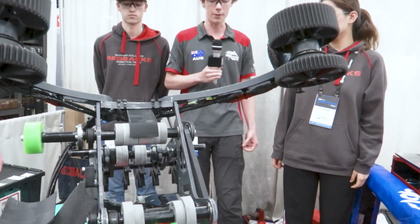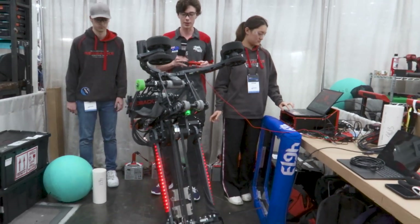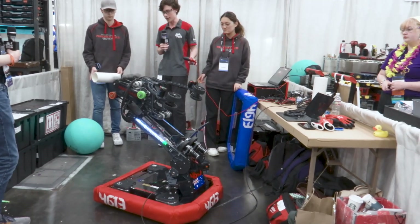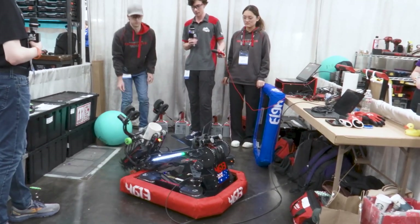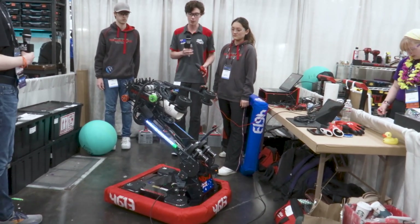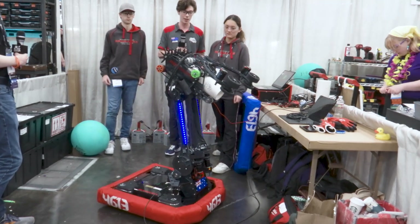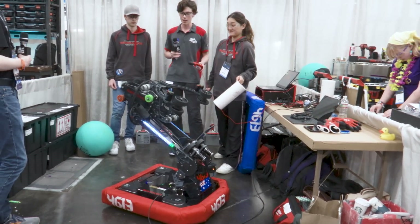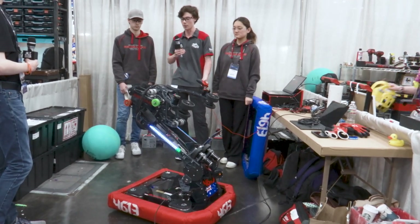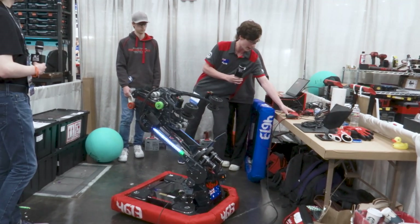We'll go through a few different positions the arm can go to, just to showcase what it's capable of. Ground intake — and then it automatically goes to the 'has coral' position, then to score, and then back to this position. This is our human player position if we were to not ground intake. We'll also demonstrate a ground algae position, and from there we can shoot.